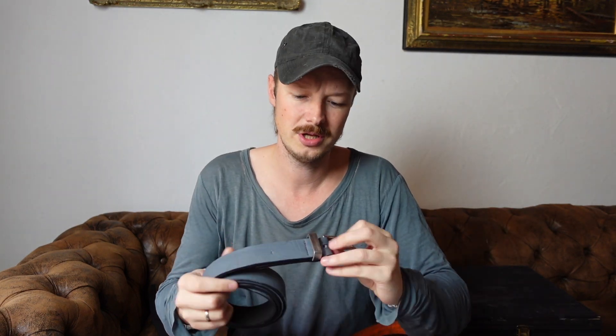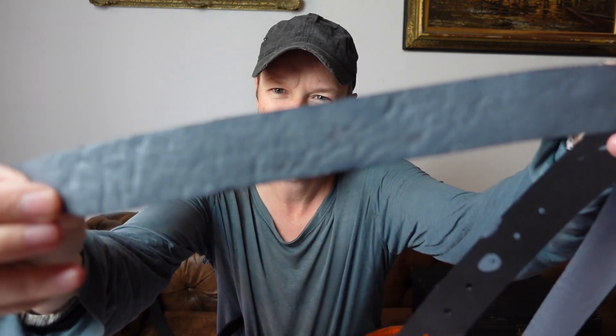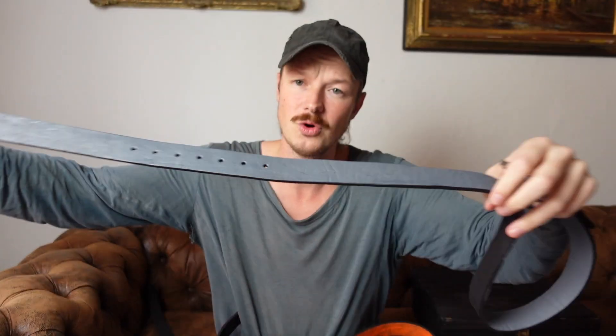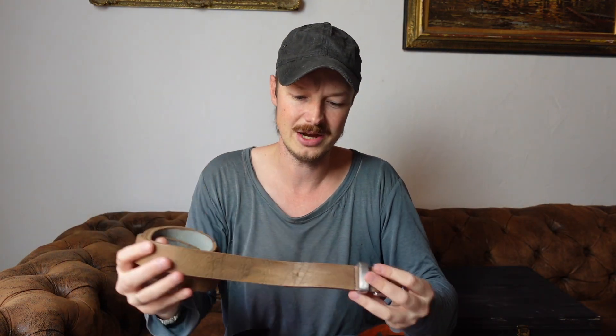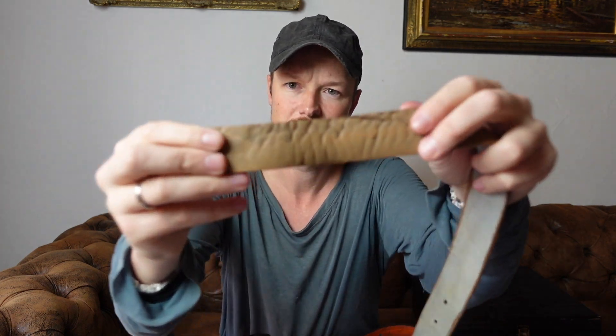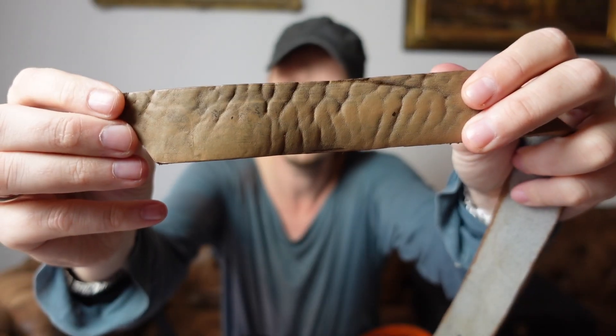Then a more muted version, which is this gray, also hand-painted — sort of a bluish gray. Those belts are usually about 150 centimeters long, which is quite long. If you want it shortened and you buy one, just shoot me a quick message and I'll make it to the desired length. We also have a new color which is taupe — sort of like a creamy color.